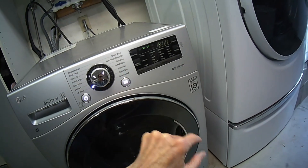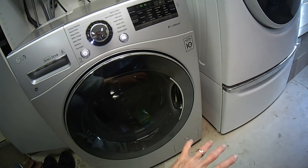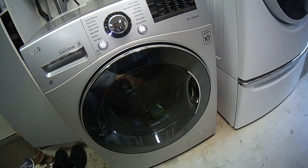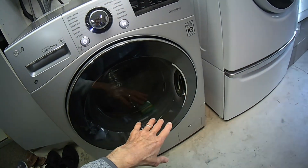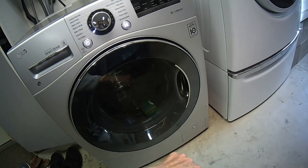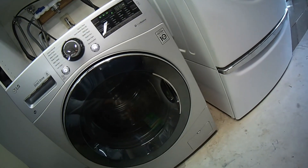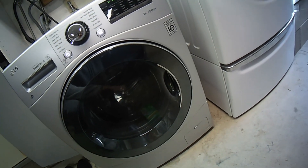I'm going to press start. What it does is it's going to get this very clean, bleachy, nice disinfecting product throughout your entire machine. It's going to get in there where the boot is, it's going to get inside the tub, it's going to get on the other side of the spin basket where all the black mold can build up. So this will be a really good thing to do.